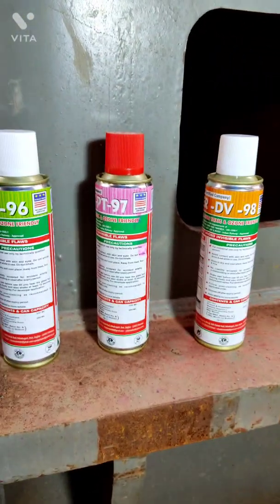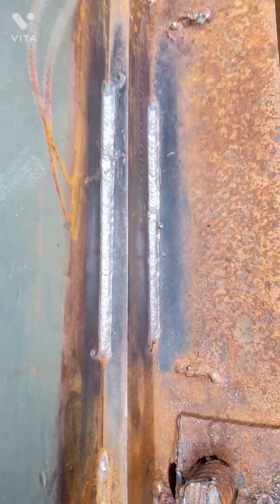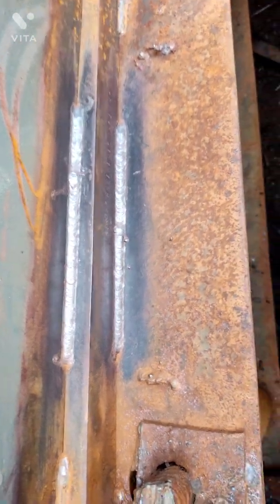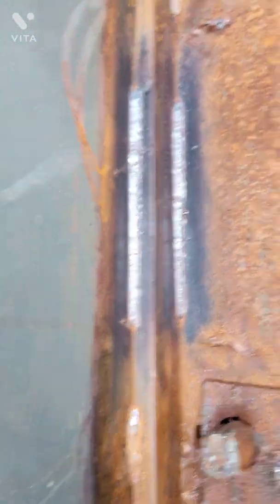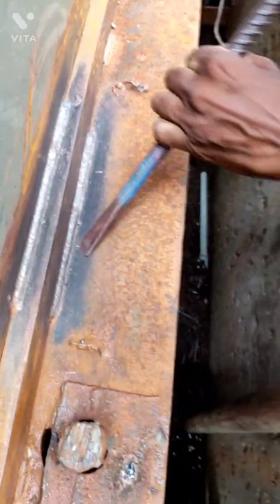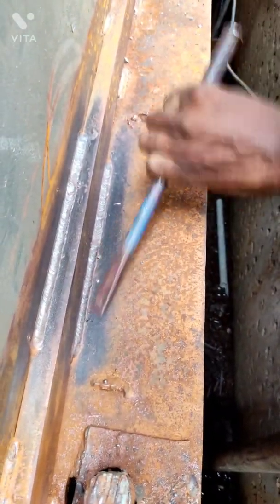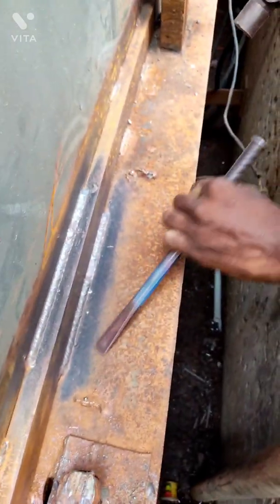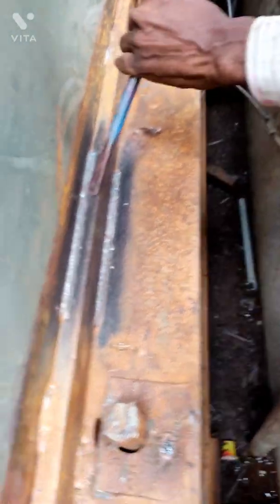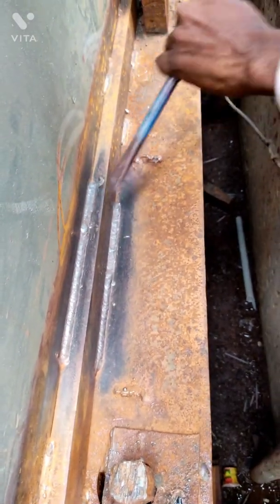Let's begin our DP test and take a look at how it is performed on site. As you can see, this is the fillet weld on which we are going to perform our DP test. This fillet weld contains some spatter — I want you to let me know in the comments below why spatter is formed during welding.